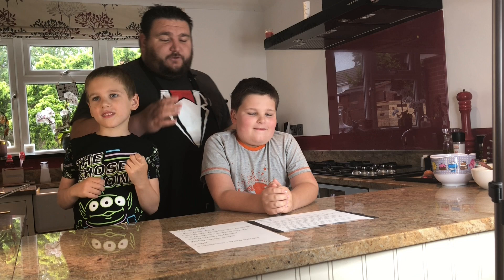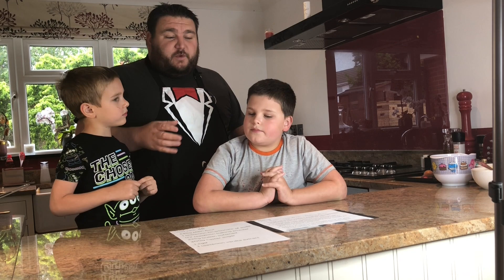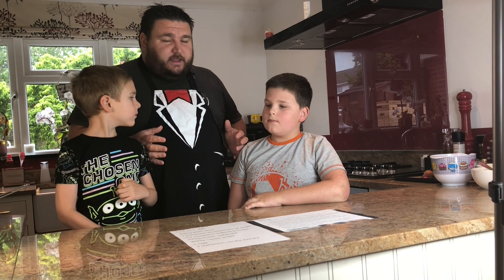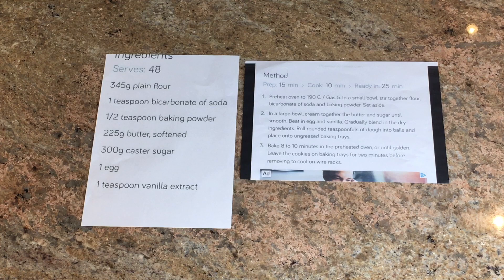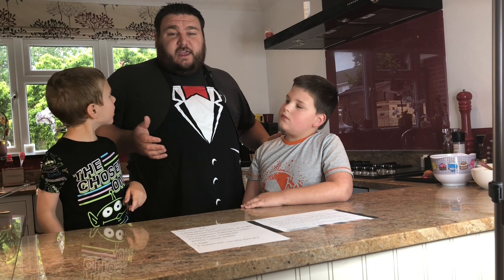The next thing we've done is follow our instructions from our recipe. The first thing it says is to preheat the oven, so we've got the oven on behind us getting nice and hot to the right temperature. The recipe will appear on your screen — if you want to bake along with us, you could pause the video, go and get the bits you need, and then follow along with us. If you don't want to do that, just watch and maybe give it a go another time.